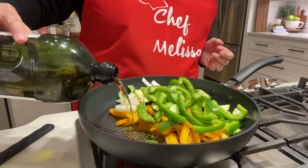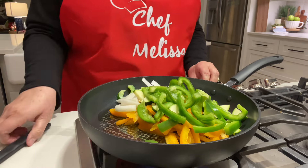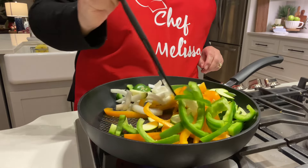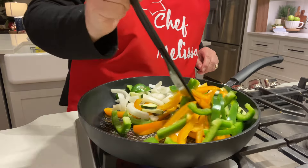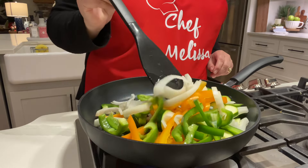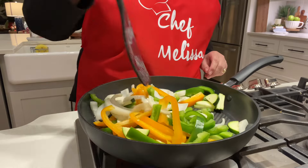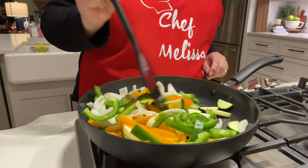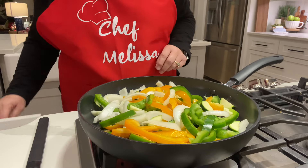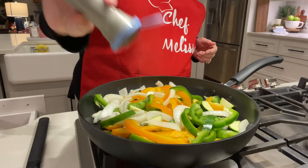I didn't use a whole zucchini because I'm not really a huge zucchini fan, but I know I need to eat more vegetables, so I added a little bit. I just get my sausage, onion, peppers, and zucchini in a skillet with some oil and I sauté that until the veggies are tender. Do you like my apron? My mother-in-law got me this for Christmas and I absolutely love it — I just think it's so cute.